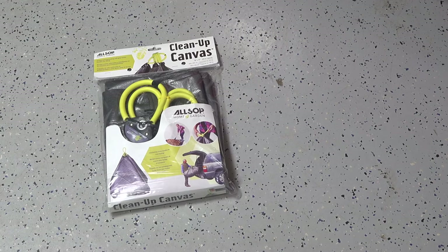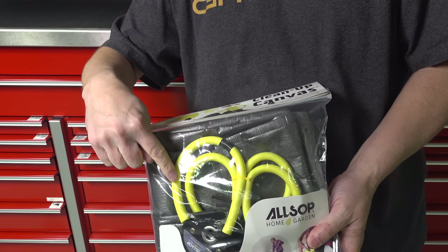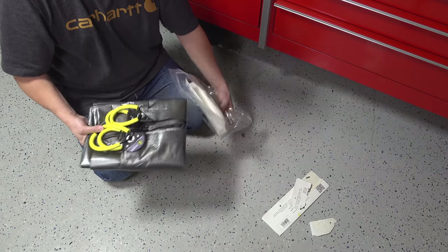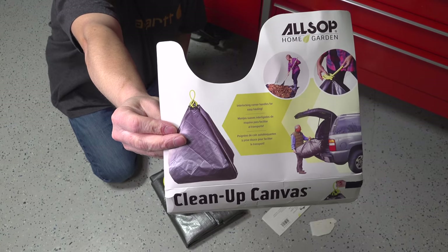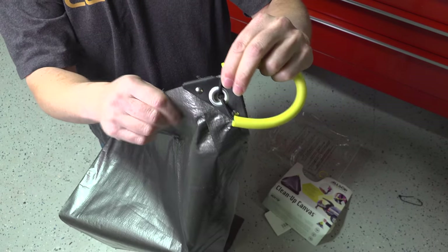But this year was different. I saw this product advertised on Amazon that said it kind of fixed all that, and it had these handles that made it look like it could really do a good job. This isn't a sponsored video — I didn't get anything for free, I just ordered this like anybody else. If you order the one I did, they call it a 'cleanup canvas.' I don't know why that name is so fancy, but personally I call this thing 'super tarp.'